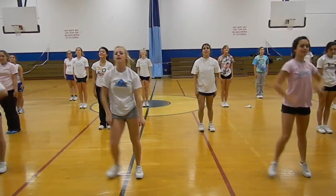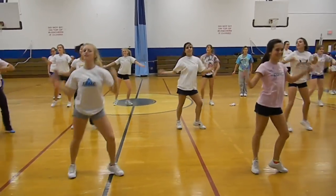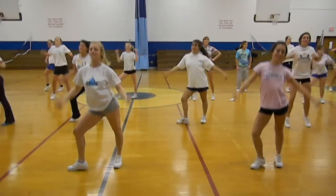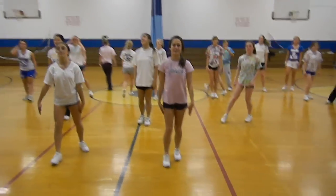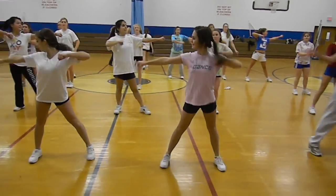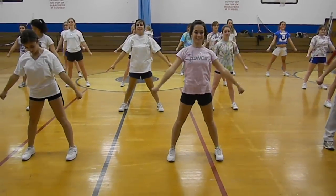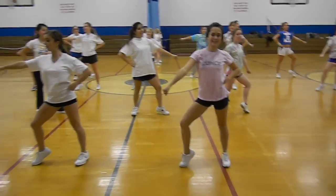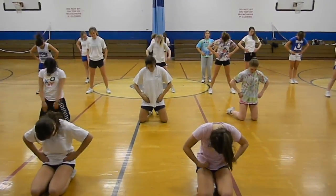Everyone's down. Pop up. Rock, rock, and pick up. There it is. Come on, guys. Personality. Let's go. Here we go. 1, 2, 3, 4, 6, 7, 8. Side. Close. Side. Everybody. High V. Pick up the toe. Hit. Everyone. Last eight count. Down. Let me hear you say it. Yeah.